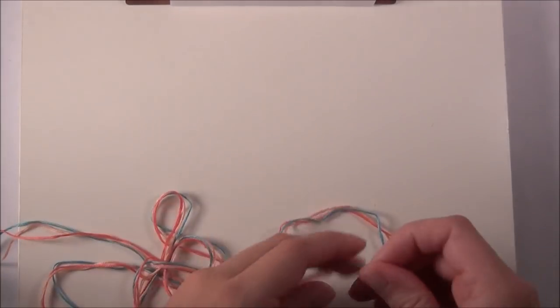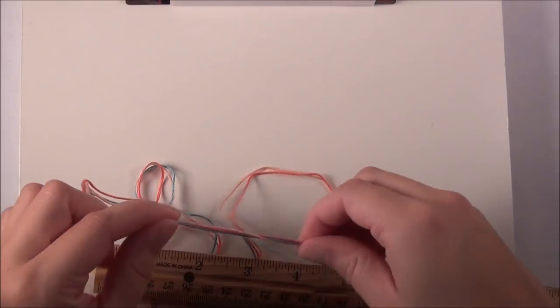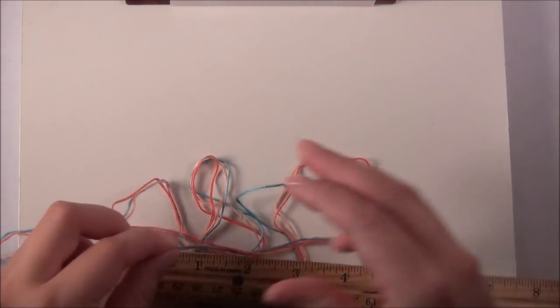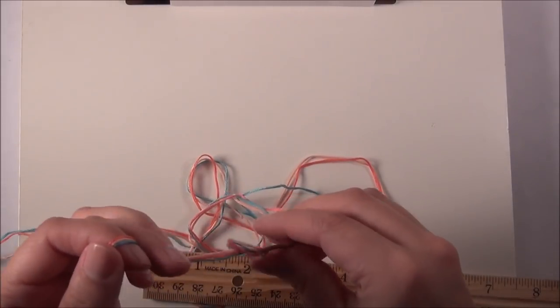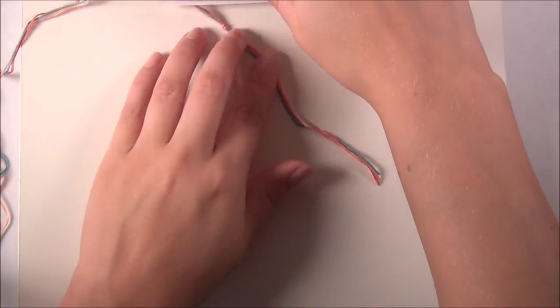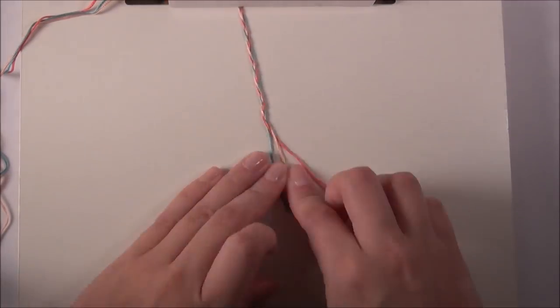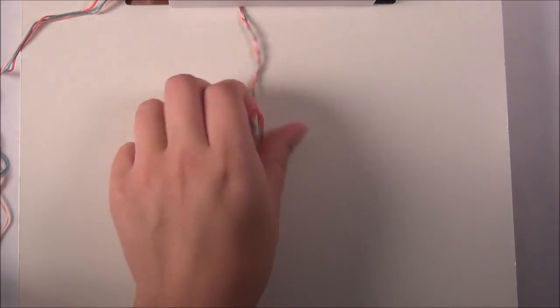Really cute. So here's how you do that: you measure roughly five inches of string, tie a knot at the five inch mark, clip your knot into the clipboard, and braid the short end. Then when you get to the end, tie a little knot, and you're ready to start your bracelet.